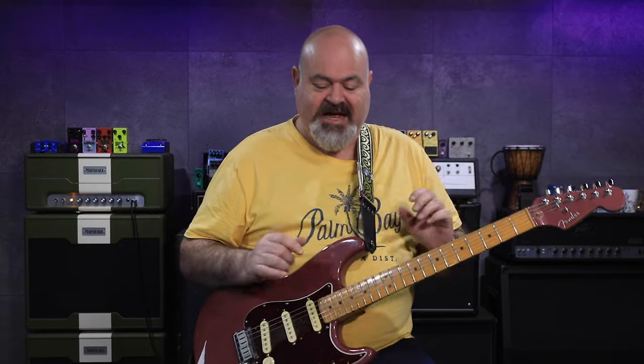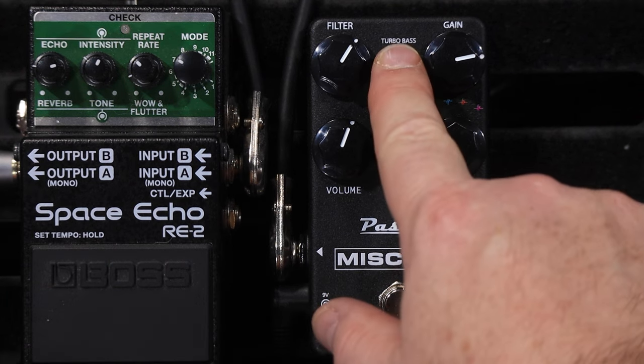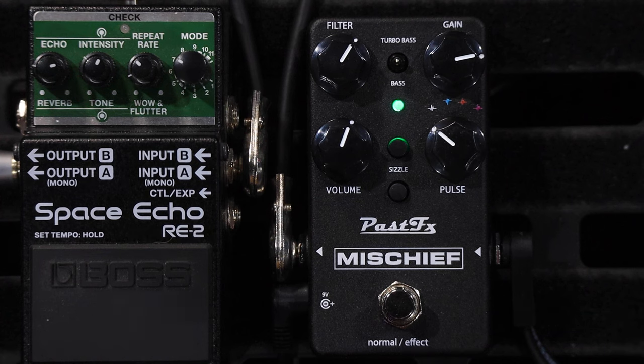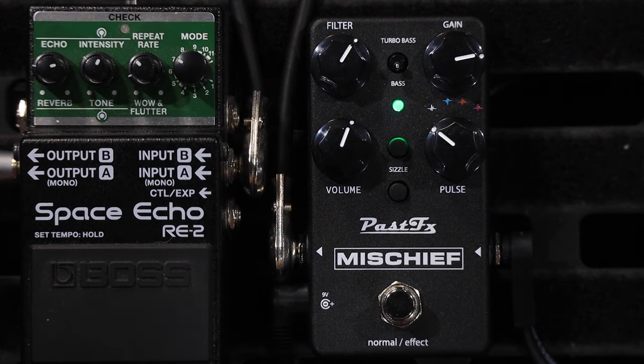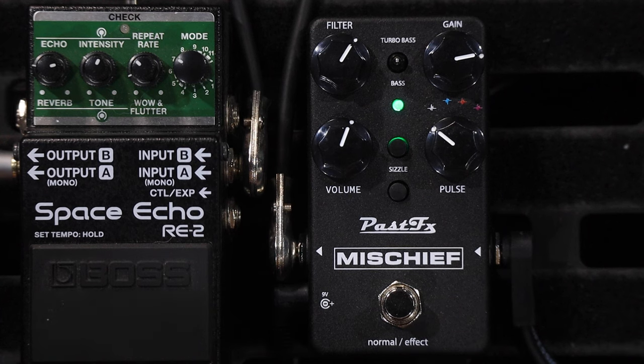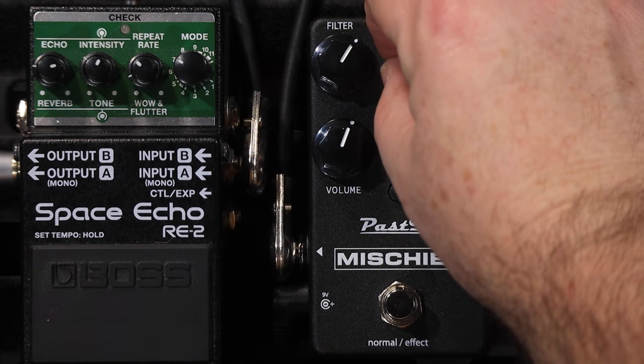Before we move on to the Pulse knob — which is a little nod and wink to Pulse from Pink Floyd — we're going to go through the Bass knob. This has two different bass settings. This is actually an active bass circuit, so it's actually adding more bass, not just changing the tone. Down is extra bass, and if you flick it up past the middle position you get Turbo Bass.